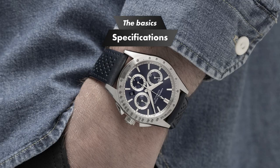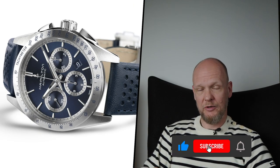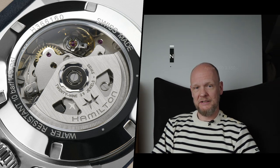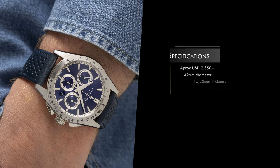Right off the bat, we're talking about a $2,250 watch, which is a fair bit cheaper than a Daytona. This is a 42mm watch versus the Daytona's 40mm. It has a 22mm lug width and a 60-hour power reserve coming from the H31 movement, which is a Hamilton-modified version of a Valjoux 7753. It's also 15.22mm thick, which is Panerai thick. It has a date window at the 4:30 position, which the Daytona doesn't.